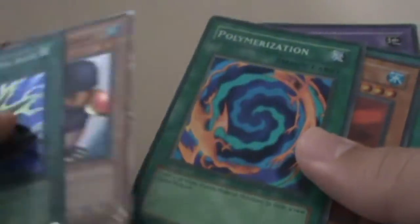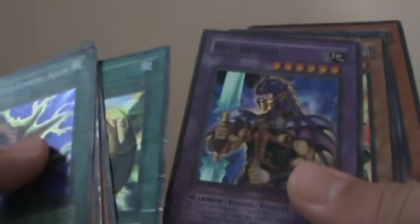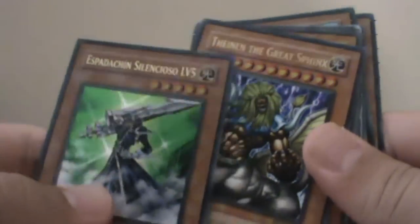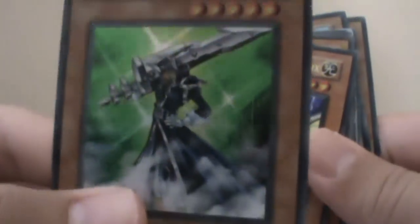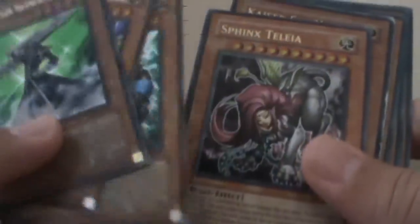Next are my super rares: Flute of Summoning Dragon, Penguin Soldier, Power Amortization, Revival Jam, Diffusion, Ru Senshi, Gravekeepers Chief, and Inumerable Soldier Lady. Then the ultra rares - this is Silent Sorcerer, level 5, by far the greatest Spanish Yu-Gi-Oh card I've ever got, then the Great Sphinx, Angel Sphinx, and Telia Card of Seahorse.